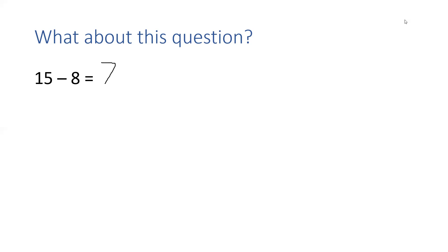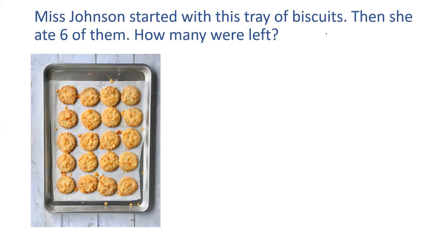Let's have a look at another question. These look tasty. It says, Miss Johnson started with this tray of biscuits. Then — she was feeling very greedy — she ate six of them. How many were left? So, what is my number sentence going to be? What is the whole number that I started with? Can you count with me? I'm going to put a dot on each one so I know I've counted it: 1, 2, 3, 4, 5, 6, 7, 8, 9, 10, 11, 12, 13, 14, 15, 16, 17, 18, 19, 20. I started with 20 biscuits.